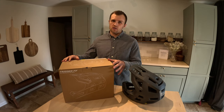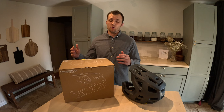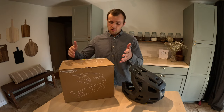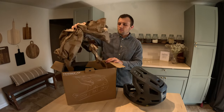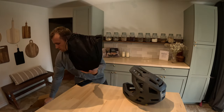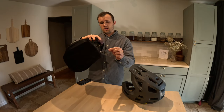First we're going to do a little unboxing of this new helmet, so we can talk about some of the design features and some of the things that really sold me on buying this helmet a year and a half ago. The helmet comes in a nice IXS box and a nice little drawstring bag — nothing too fancy, but it does have the IXS logo on it.